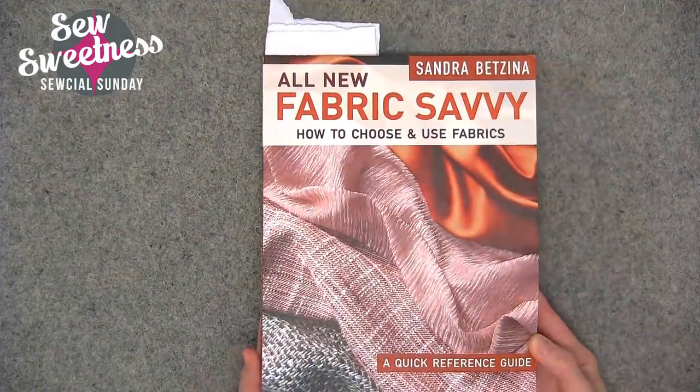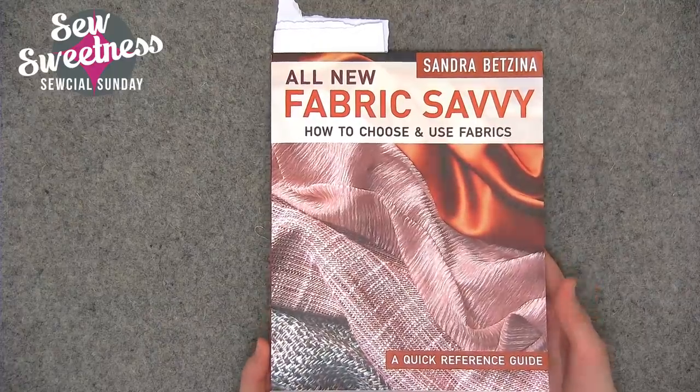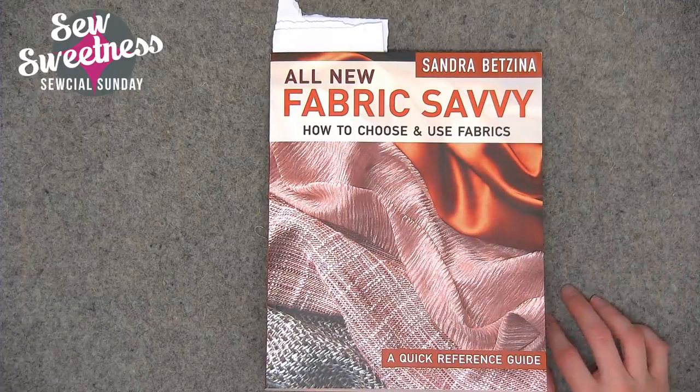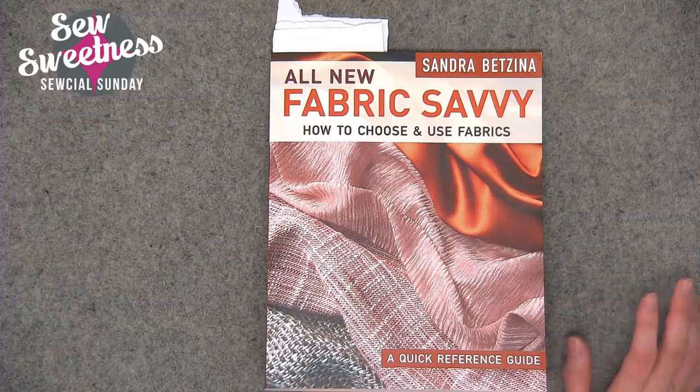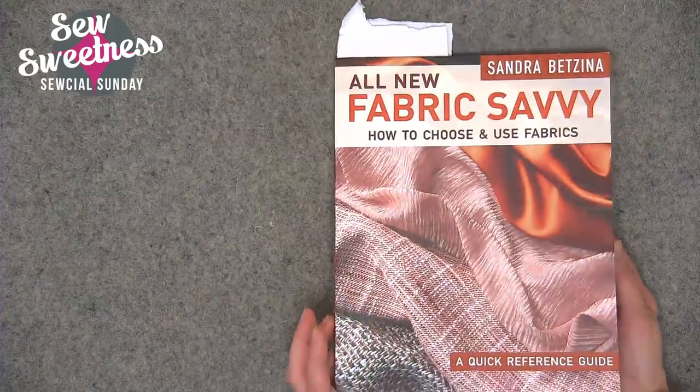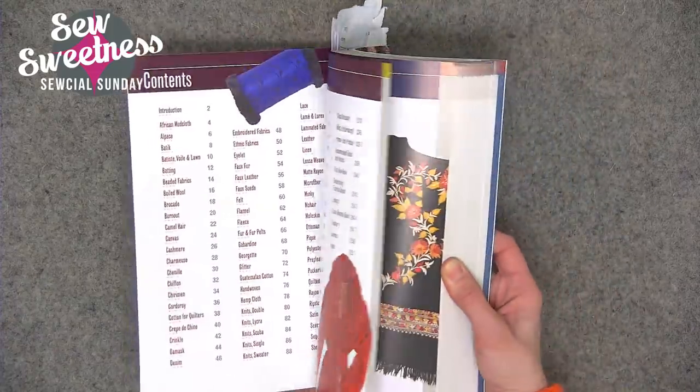I have a very interesting book for the book review this week — it's called Fabric Savvy, written by Sandra Betzina. It's an in-depth look at lots of different types of fabrics you might use not only for bags but for garments and other projects. A couple months back I showed you another reference book called You and Your Sewing Machine — I feel like both are very useful for anyone who sews because they discuss basics and troubleshooting. Let me jump over to the side camera to show you Fabric Savvy.